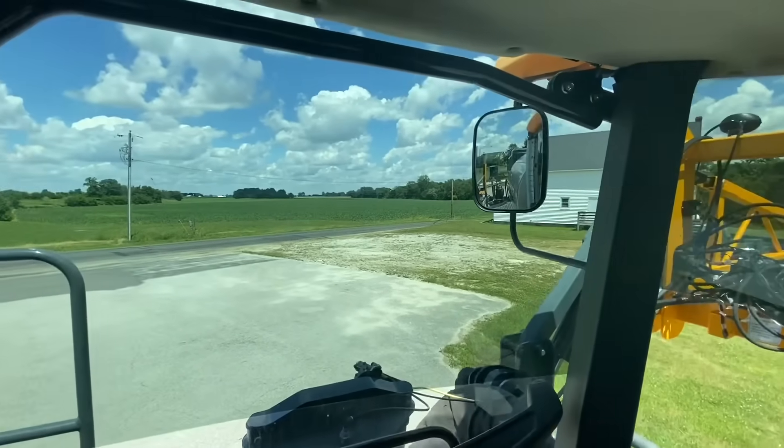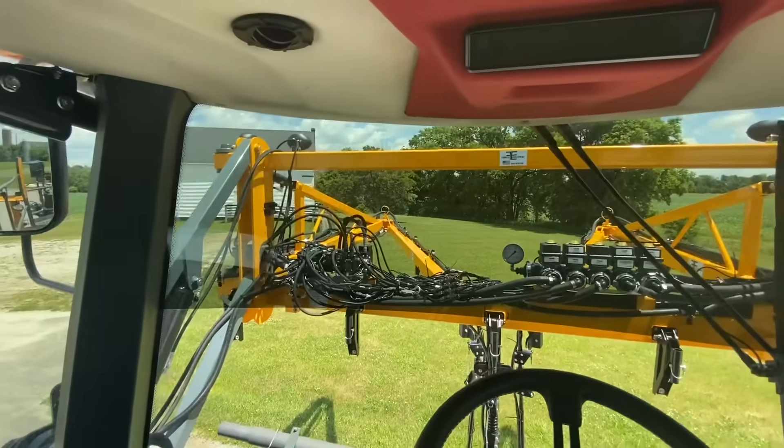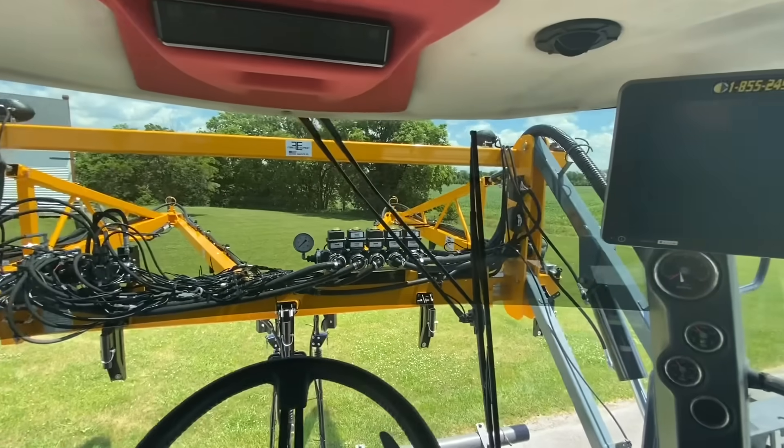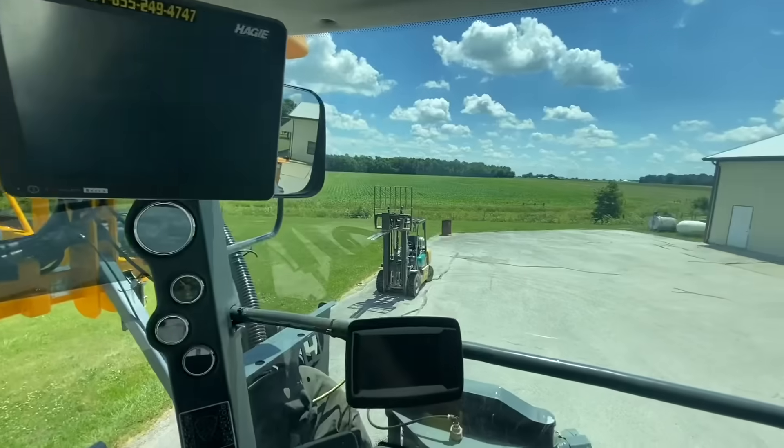I get a lot of questions about this toolbar this time of year. Of course, everyone's hooking those Y-Drops up to their Haggies right now, and they want to know what in the world this thing is that sticks out front, that's so easy to use, and that makes you narrow transport.